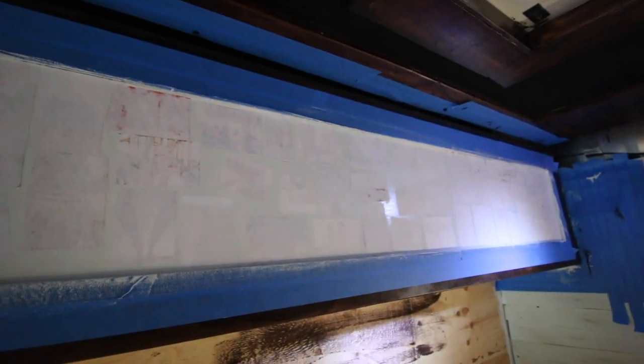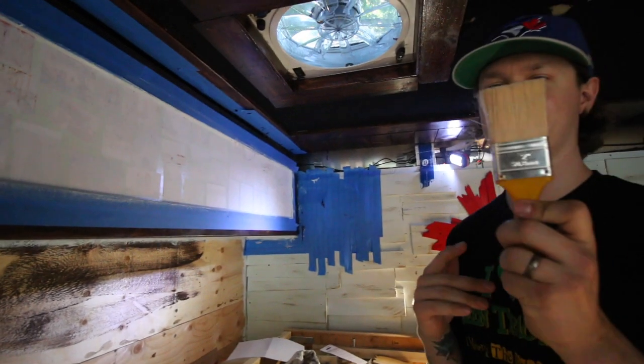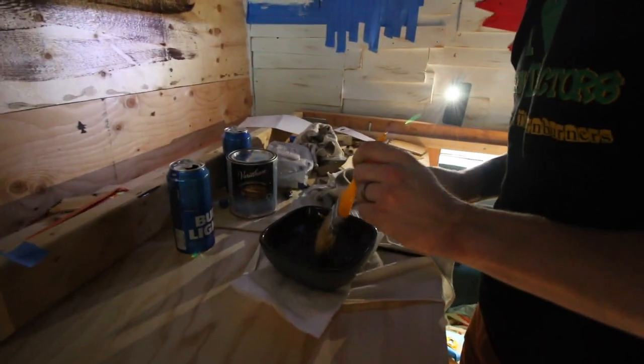This has been drying for about two hours, so we're going to try to take it off and see if the ink soaked in and left a nice picture. We take a clean brush and dip it in clear water.